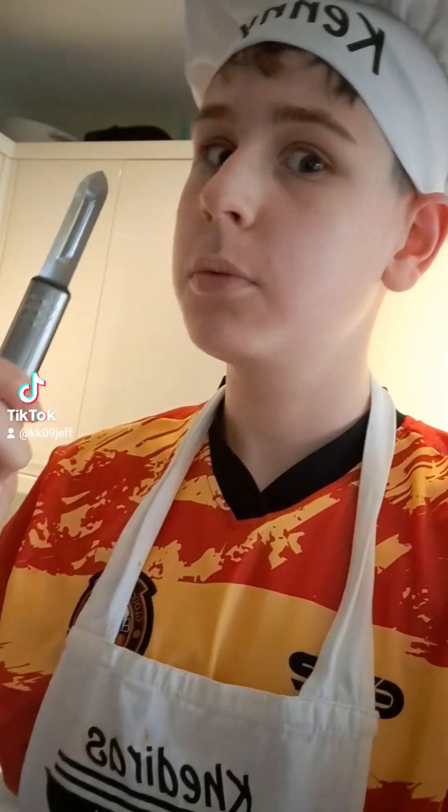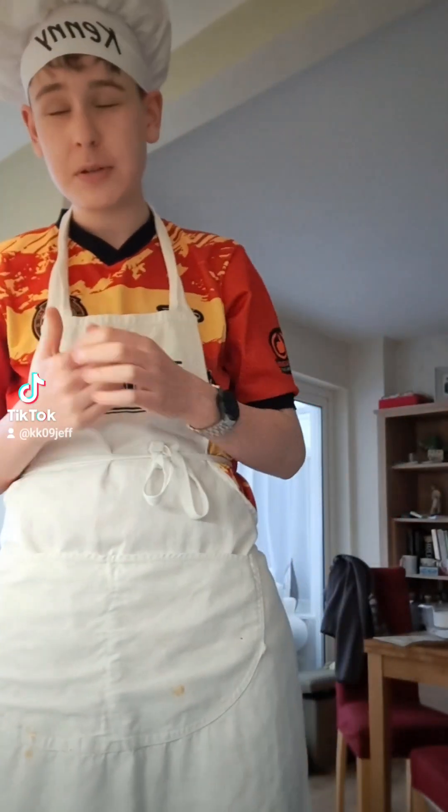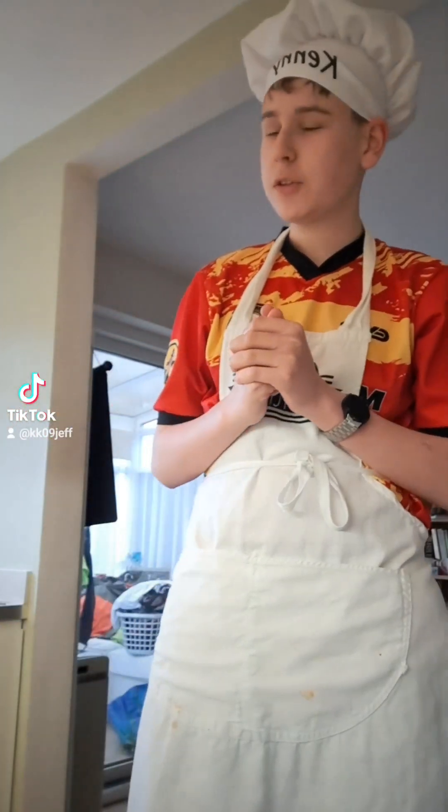Cooking with Kenny! All right guys, it's the big one — we're doing a Sunday roast, classic roast dinner. We're going to be doing some carrots, some broccoli, got some potatoes, and some sausages. We're going to be doing toad in the hole — it's a very interesting British dish.